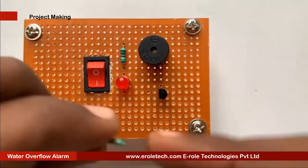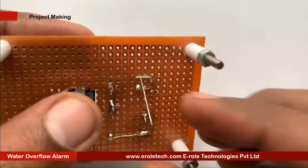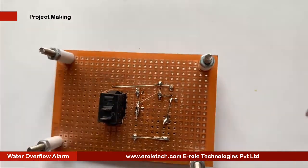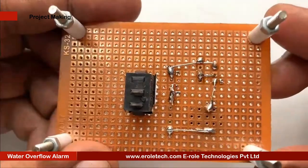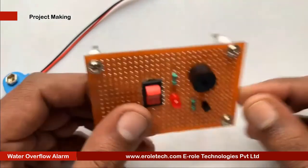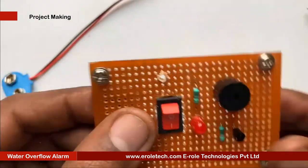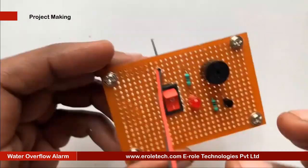Now we will solder the 10 Kilo Ohm resistor. Now we will make a hole for the battery connector. This battery connector is of PP3 type. In this connector, the red wire is for positive and the black wire is for negative.